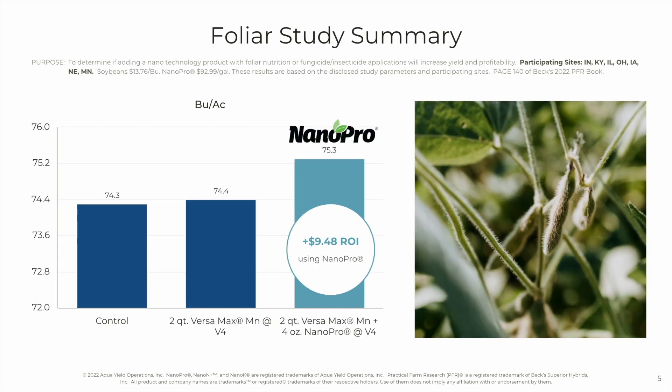Switching over to soybeans and NanoPro, this study was conducted at seven sites. NanoPro was added to a standard 2-quart VersaMax foliar application at V4. The addition of NanoPro added roughly one bushel to the acre, with soybeans at $13.76 a bushel. That's a $9.48 return on investment.